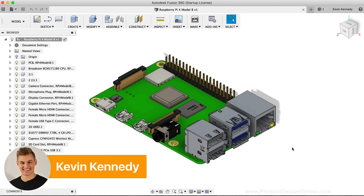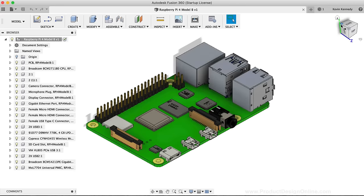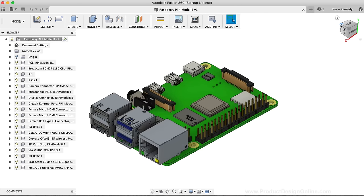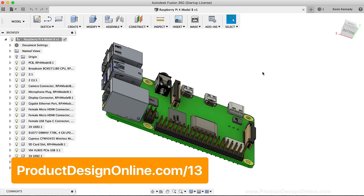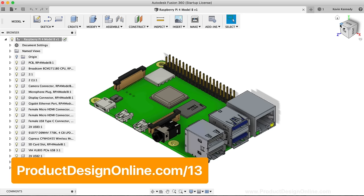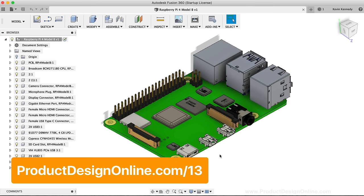To help model the case, I'm going to use a pre-built CAD model of the Raspberry Pi that I found on GrabCAD. This is the fourth version of the Raspberry Pi, so if you're modeling a case for a different version or for an Arduino, you'll want to make sure you modify it accordingly. I'll put a link to the GrabCAD download on this tutorial's resource page, along with other resources at productdesignonline.com/13.